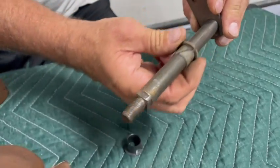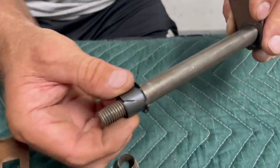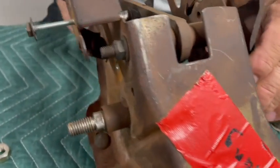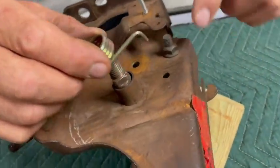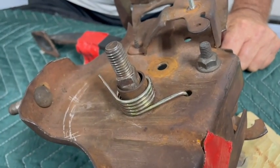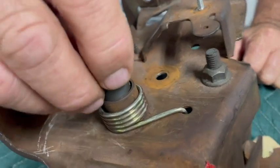Now you'll want to remove the original shaft from your clutch pedal to replace the bushings. You'll receive new nylon bushings in your kit. Before installing the bushing on the left side of your carrier, install the spring into the hole indicated and then install the bushing.